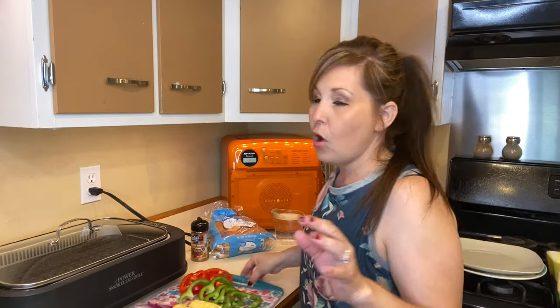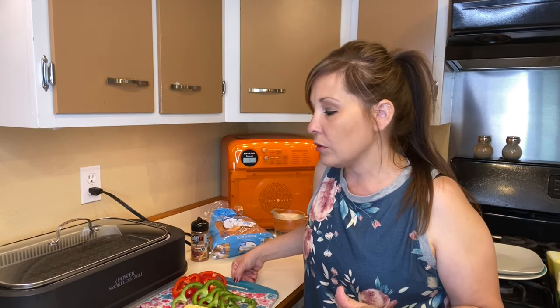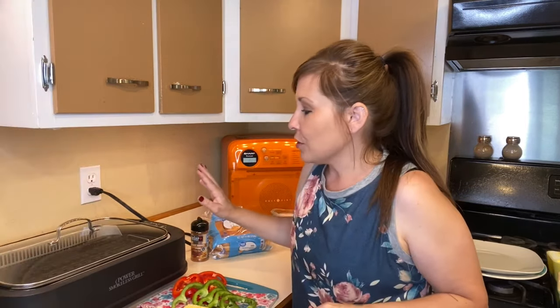As you saw in the beginning of the video, I already have everything chopped and ready to go. We are going to be adding vegetables to our grill today also, so I'm going to be cooking everything together and using the grill as one source of cooking.